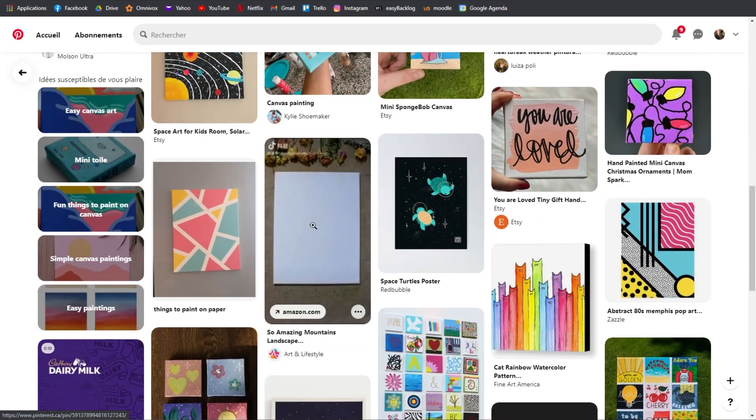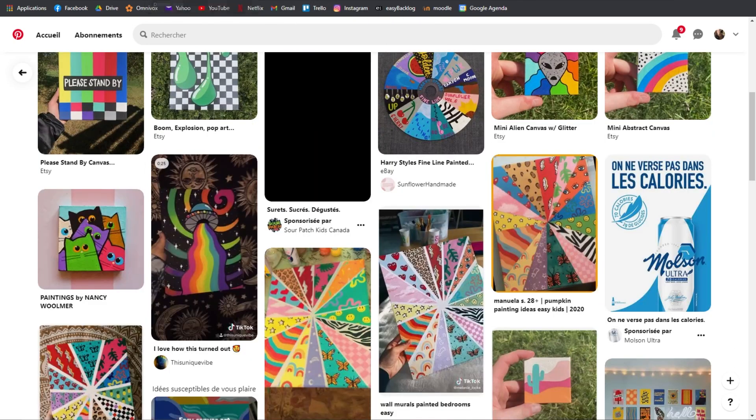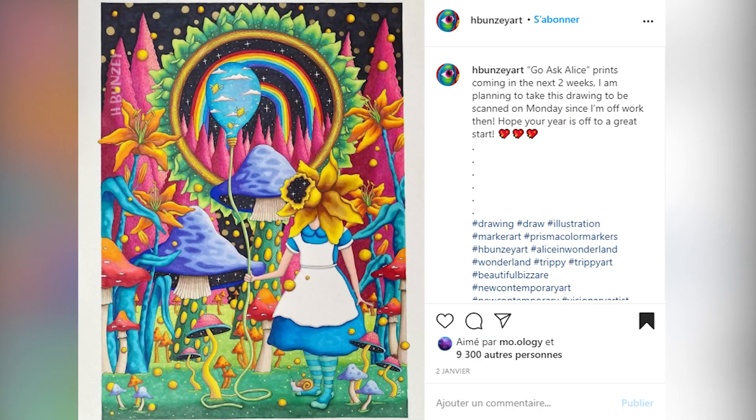I end up with way too many tabs open, but it gets me really inspired. I do this when I have no theme or holiday to inspire me. Sometimes Pinterest can just give me a theme — for example, I got the idea for psychedelic mushrooms, and then I went on Instagram and found something related. Maybe I'll be doing a nail art with this in the future.